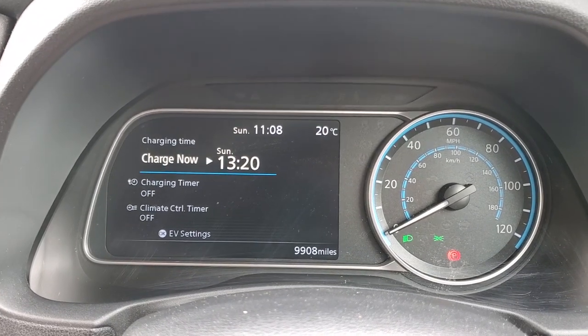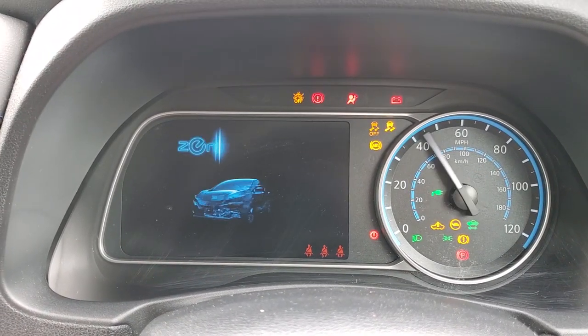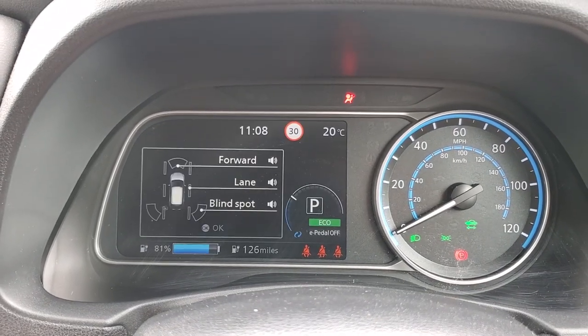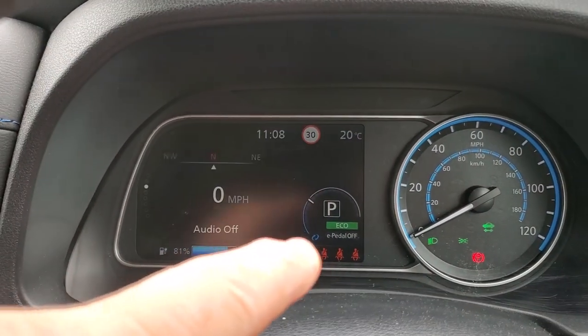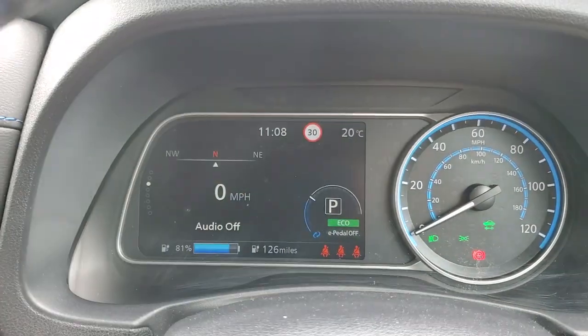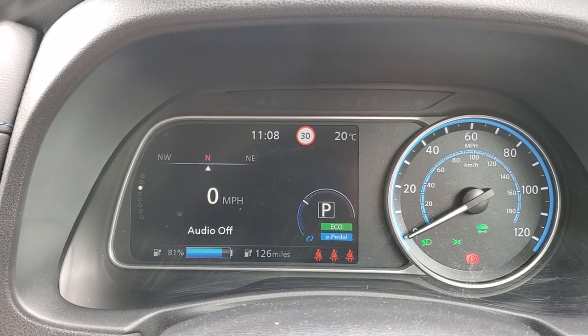If I kill the car and then restart — the e-pedal is off. That confirms it remembered the off state.